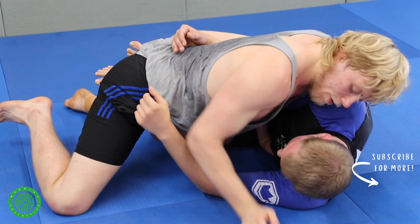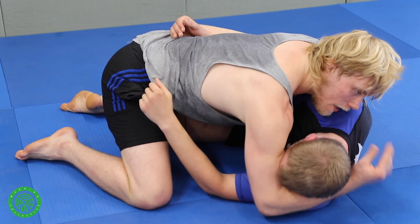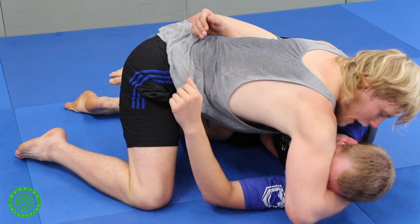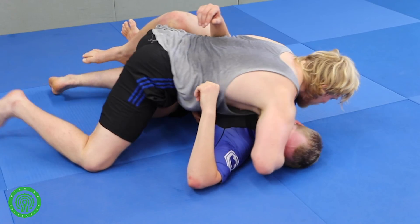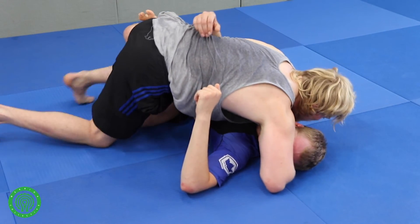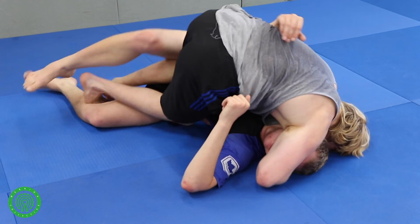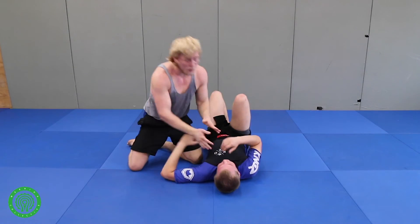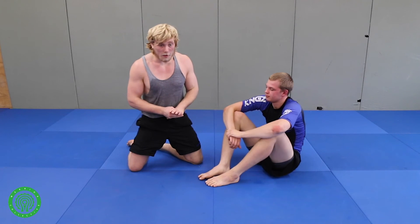Even if I just get my arm here on his forehead, it doesn't matter — I'm just going to close my elbow and lift it up. There's no chance from here. I just keep putting the pressure, start trying to free my knee. Maybe I need to use my other leg to push it free — whatever. As long as I keep control over his upper body, I'm fine.